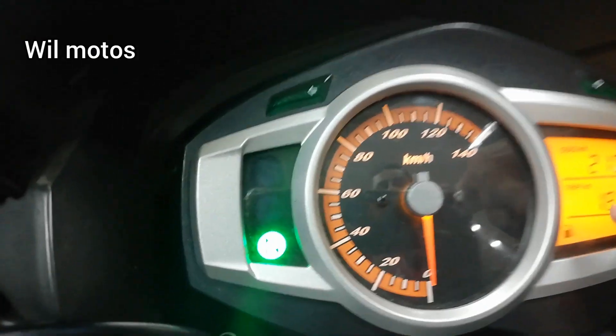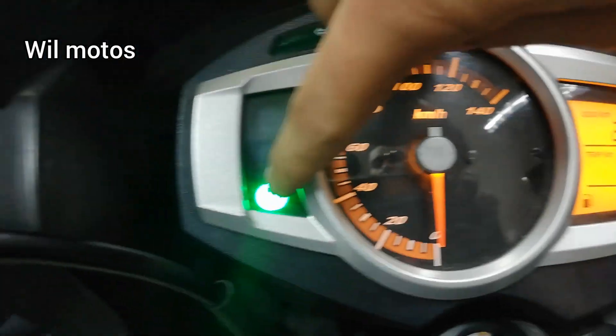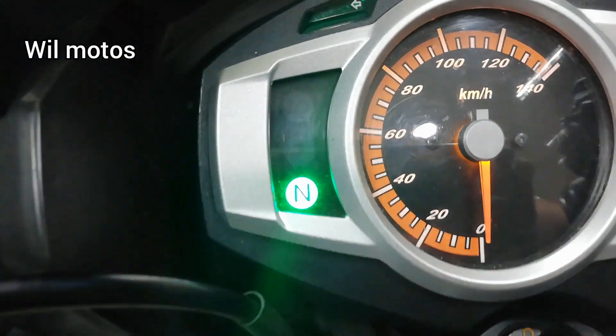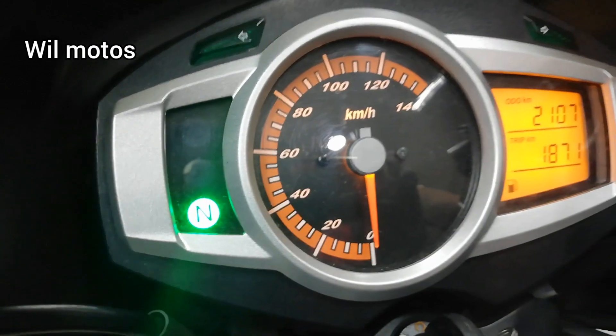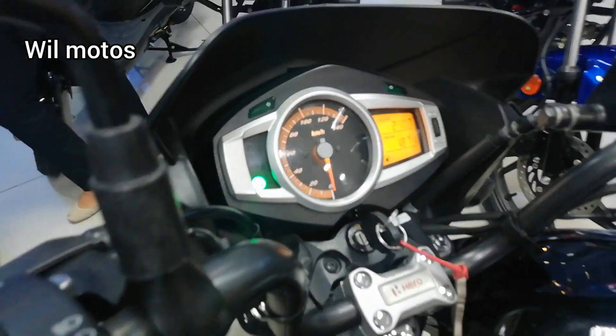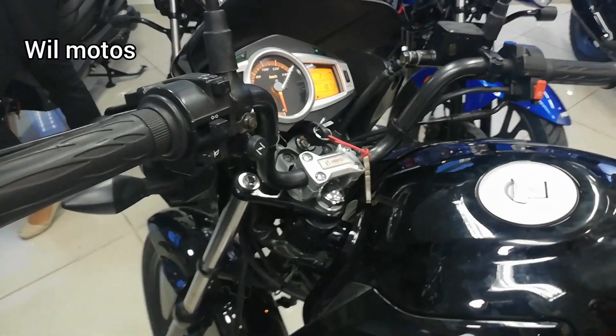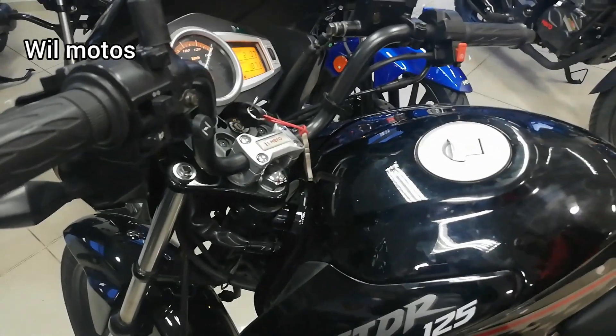En el tablero digital podemos apreciar medidor de combustible, sensor de neutra, y la medición de kilómetros por hora y también de revoluciones. Esta moto cuenta con 7.500 revoluciones, ya que no necesitas darle un acelerón muy a fondo para que la moto te desfogue la velocidad final.